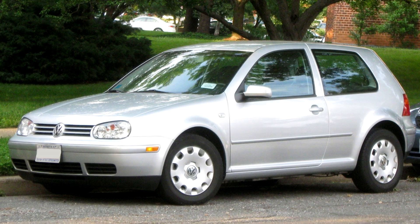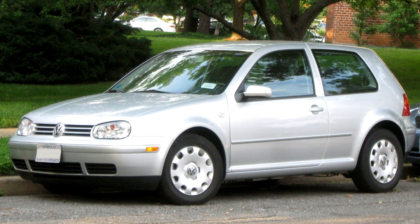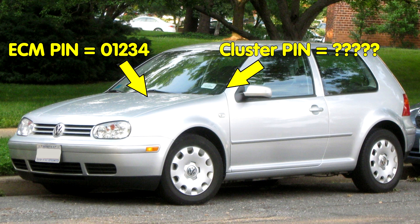On vehicles with Immobilizer 3, when the car left the factory, the engine control module and immobilizer had the same pin information. Whenever the engine control module or instrument cluster with integrated immobilizer is replaced, the replacement module needs to be adapted to the vehicle. In order to do this with VCDS, you must have the required pin numbers.